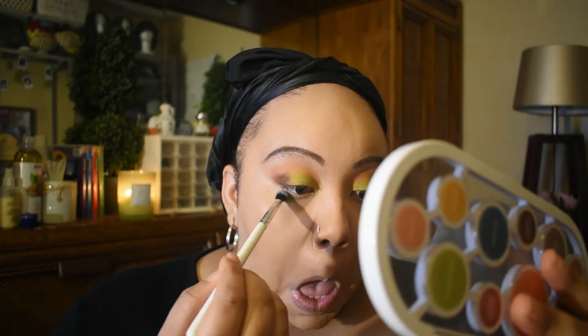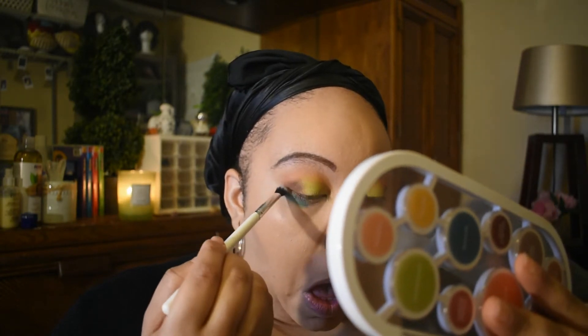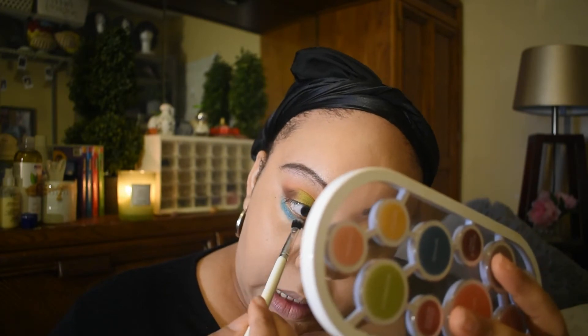Now I'm going to finish my under eye and I really want to use this blue in some form. It's called Sky Rise — it's so pretty and sparkly. I'm definitely going to have to do another look and use it on my lid. I'm going to put it underneath my eye. She is pigmented, honey. I got a little out of hand with it, so I took some concealer to tame it. I think once I put my mascara on it'll all come together.